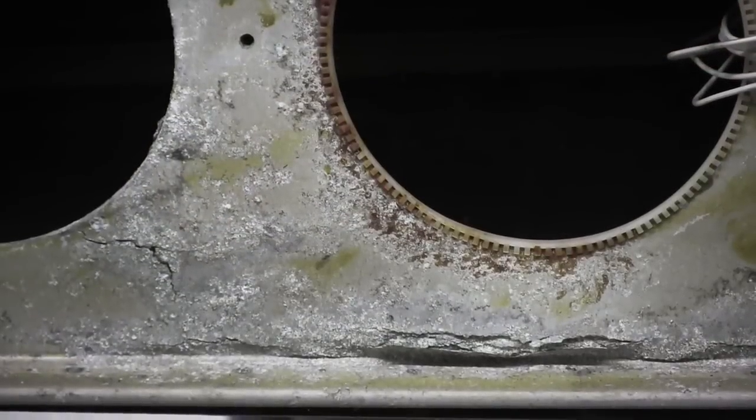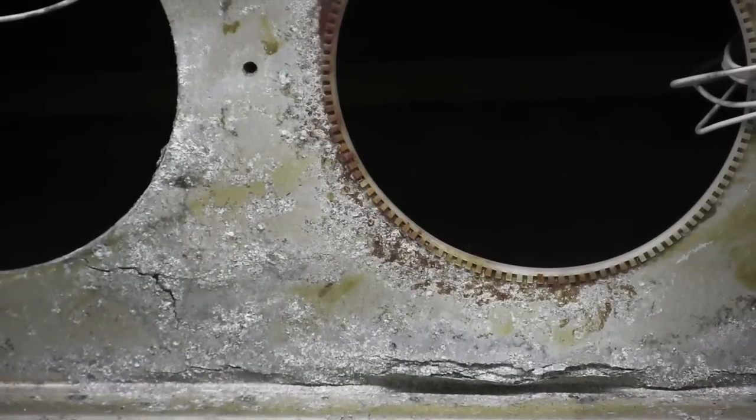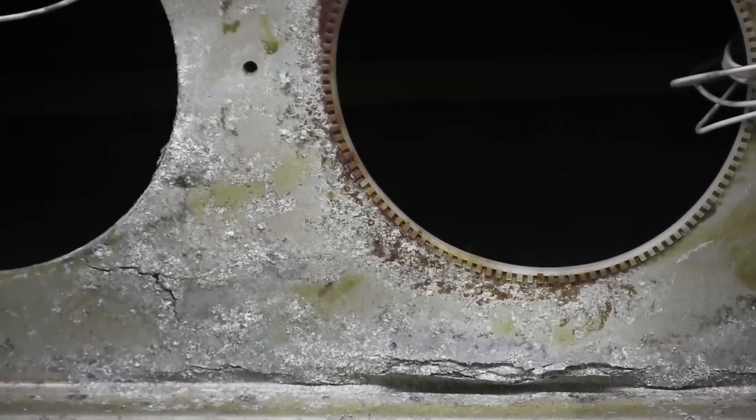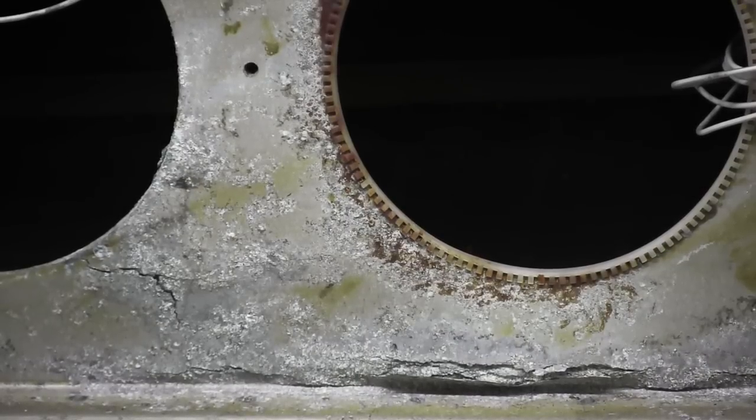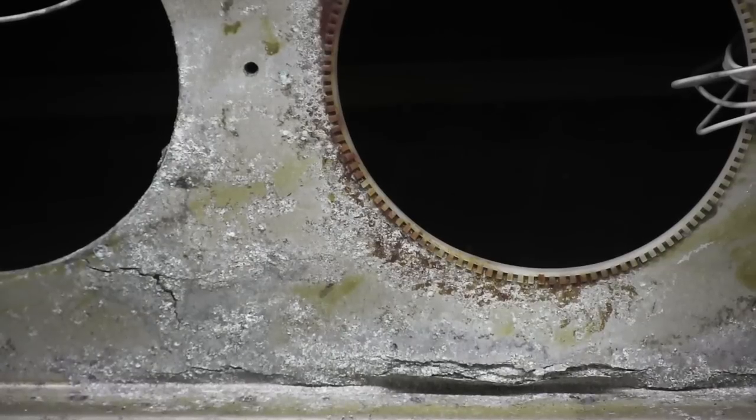The PA-28 and PA-32 series aircraft have an inboard spar that is of aluminum extruded I-beam construction. This particular spar goes out to just outboard of the fuel tank area, and this is the area we want to inspect during Service Bulletin 1006 while we have the fuel tank removed.